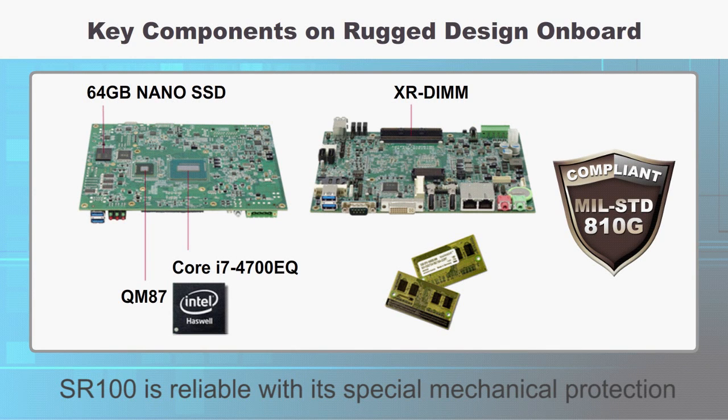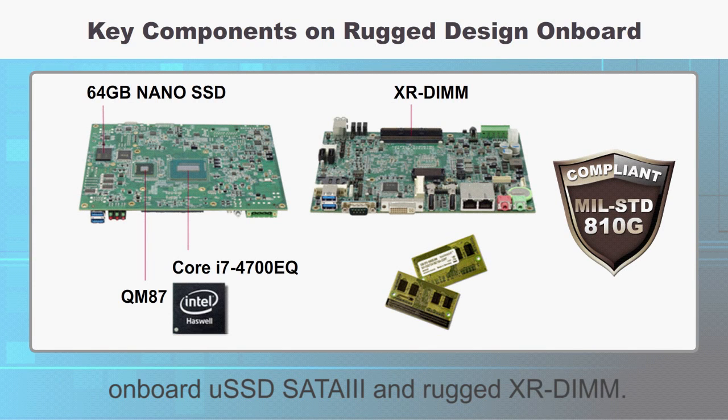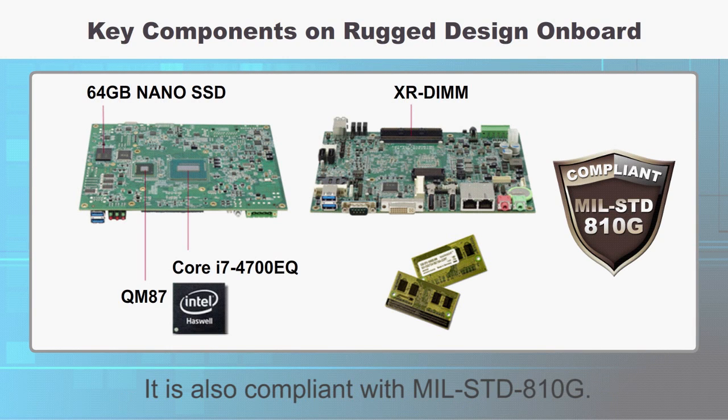SR100 is reliable with its special mechanical protection of soldered CPU, onboard micro SSD SATA-3, and rugged design. It is also compliant with military standard 810G.